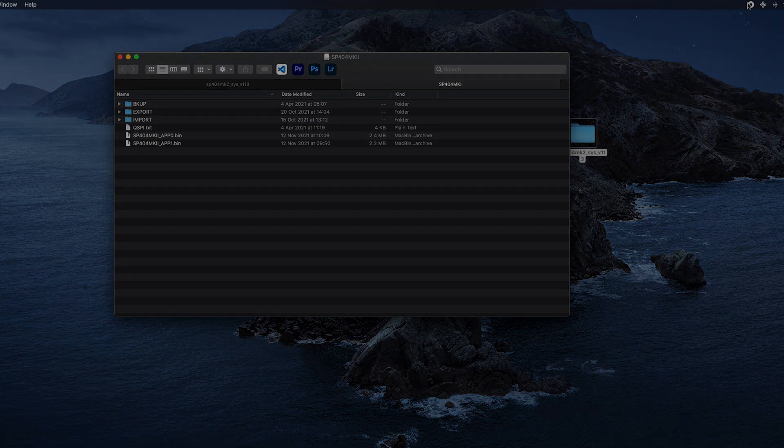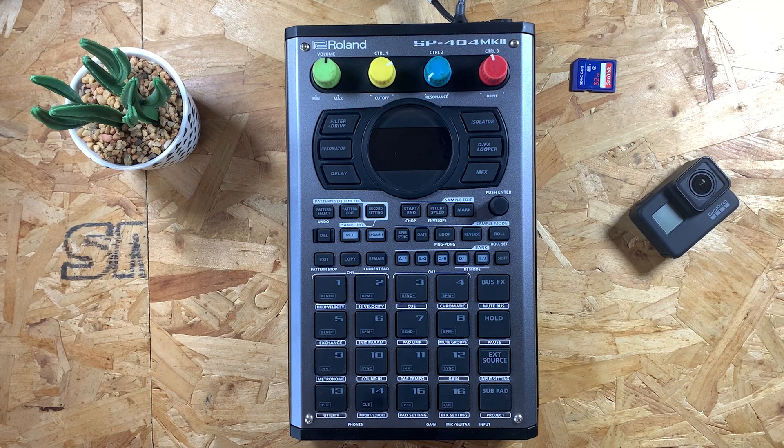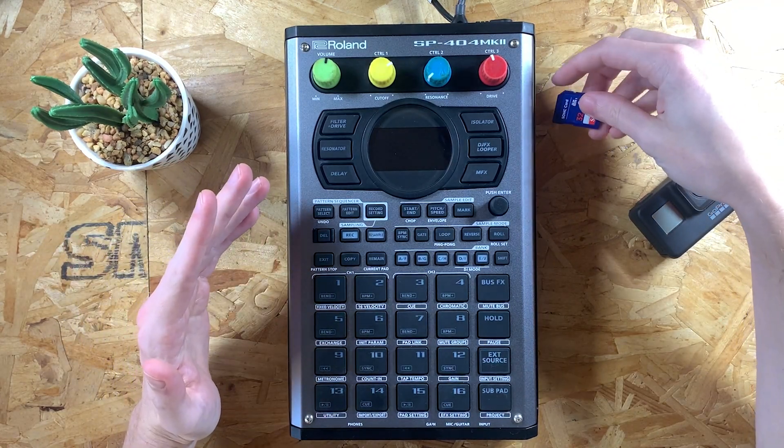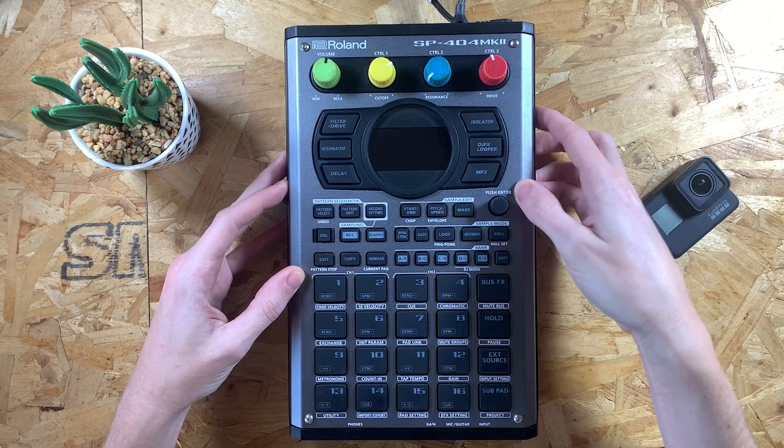Now that that's done, we just need to go ahead and take out the SD card and plug it into the actual device. Once you've done everything at your computer like I've just shown you, you're now at your SP404 Mark II. I've got my SD card here. First thing I'm going to do is put the SD card in, but I'm not going to switch the device on yet — that goes into the side of the device like that.